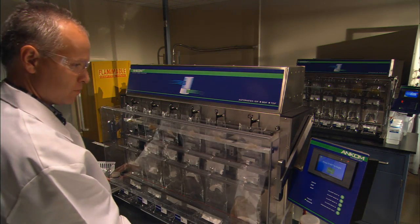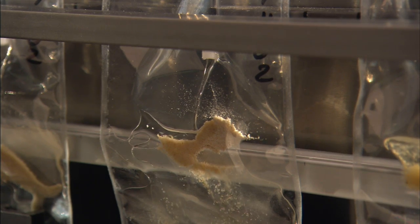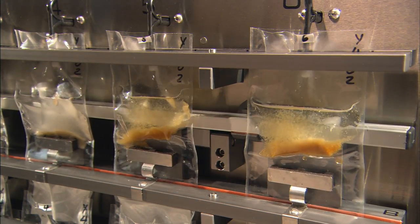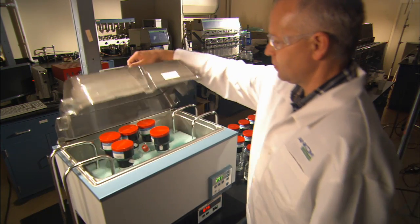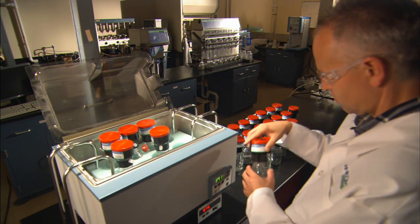Once all selections are made, the technician presses Start and the process begins. The system will automatically add the solutions and enzymes. Once the process is started, the technician is free to move to other work. No monitoring is required.